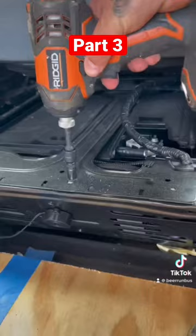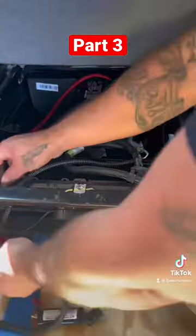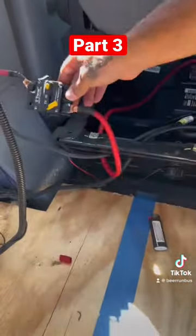Next we had to locate the battery, which was underneath the driver's seat, so we can hook up our DC to DC charger. We then crimped and shrink-wrapped our 4-AWG wire, then connected it to the negative and positive of the battery.